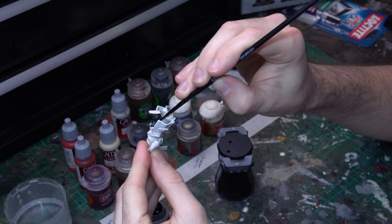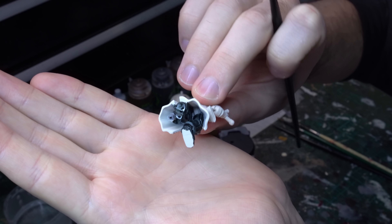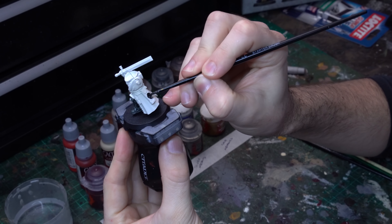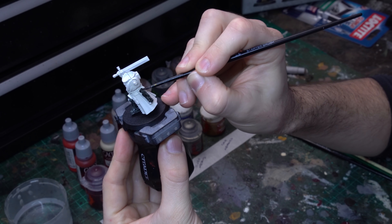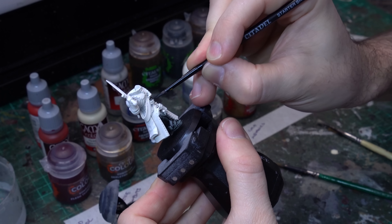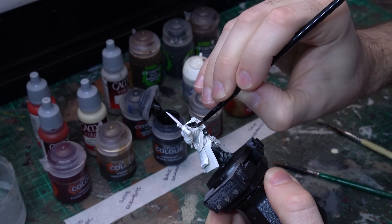Up first we need to assemble him, so grab all of the Judiciar parts off that massive command frame from the Indominus box set and get those assembled with plastic glue. I've built the torso completely without the head because I'll be magnetising my heads, and I've also kept the backpack and the left arm free from the model, so we can paint those as sub-assemblies.